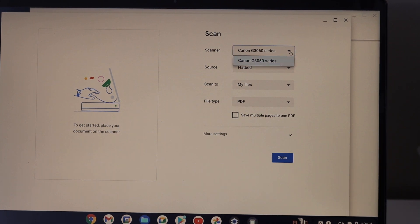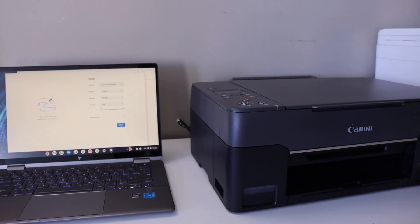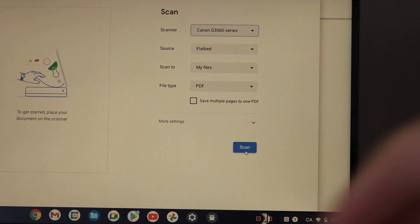On the next screen you will see the name of your printer series. If you have multiple printers you can select the one you want. Then place a page or a document in your printer.